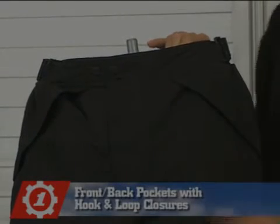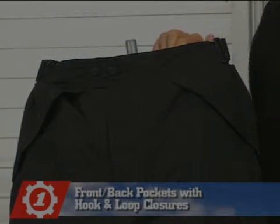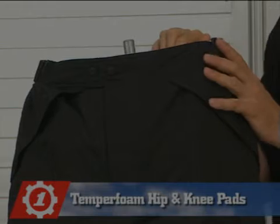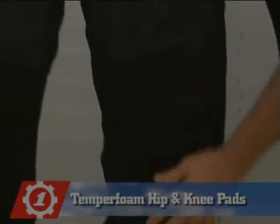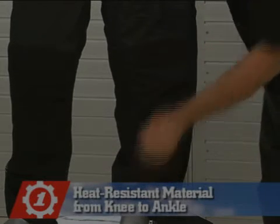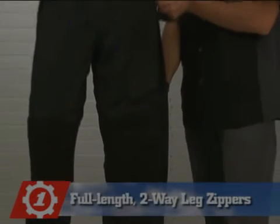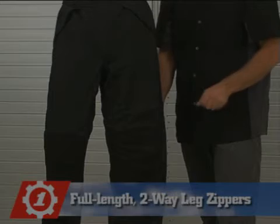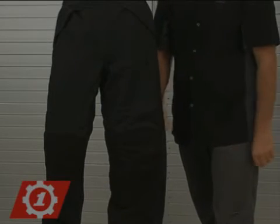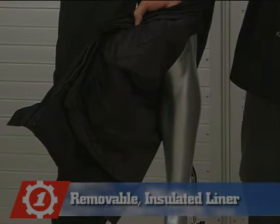The HT Overpant also includes two front slash pockets and two back pockets, all with hook and loop closures. Tempra foam hip and knee pads provide impact protection and heat resistant material from the knee to the ankle. The HT Overpant features a full length two-way zipper for easy in and easy out. A removable Thinsulate liner provides warmth for cooler days.